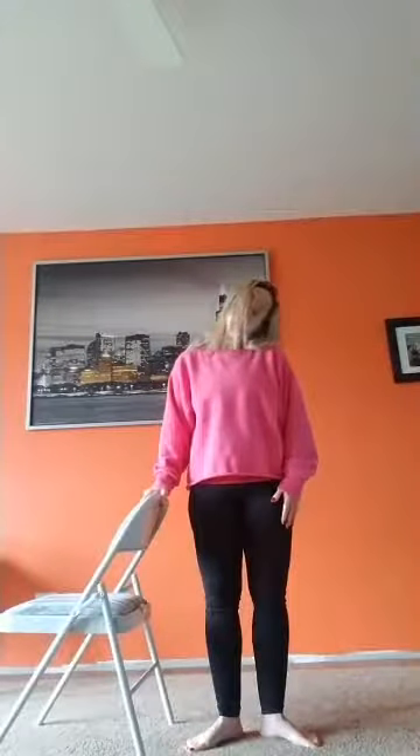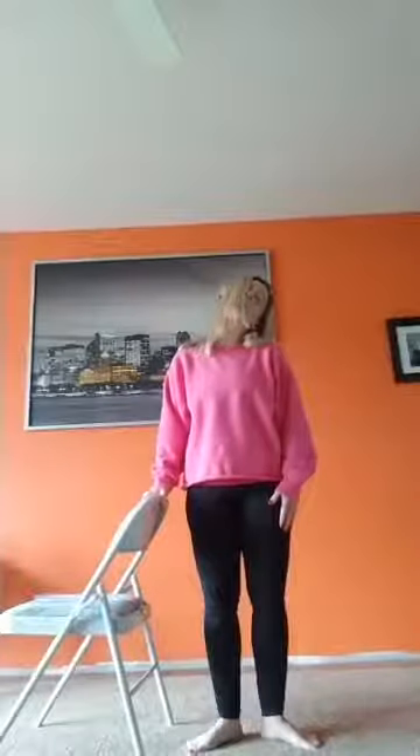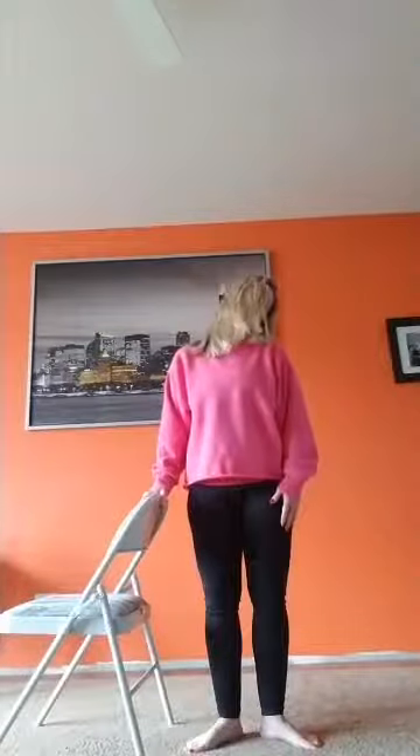Just going to swing your head left to right to warm up. Starting at the top, left to right, nice and easy. Don't hyperextend that neck — just move through that range of motion, side to side. Beautiful. And shoulder rolls — big lift and roll forward. I hear it. Big lift and roll forward.